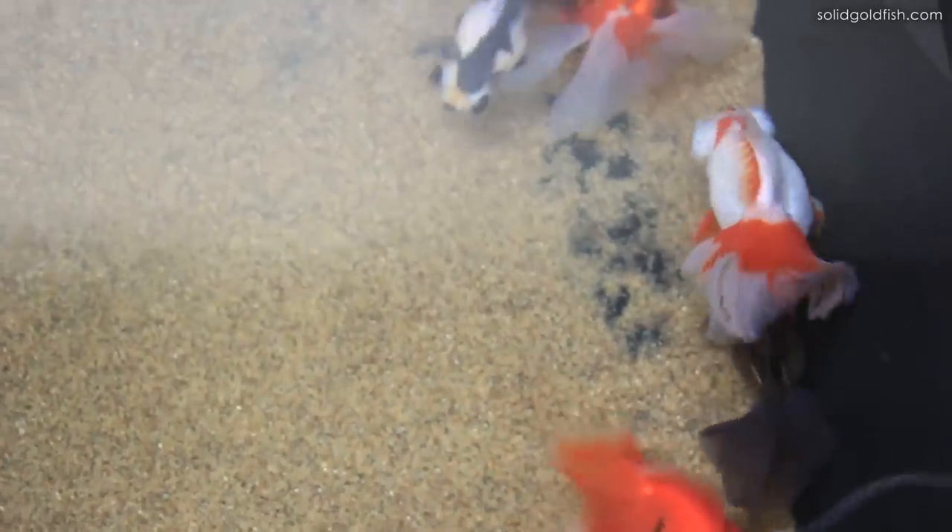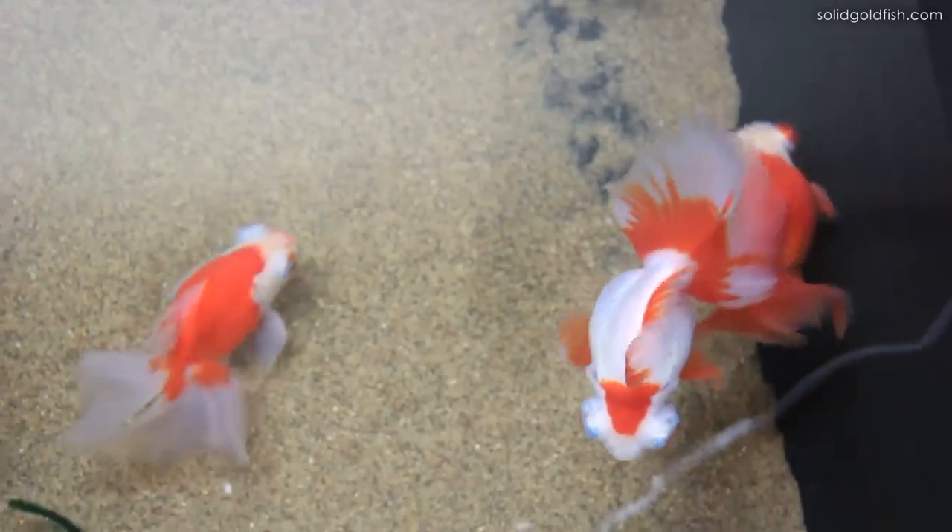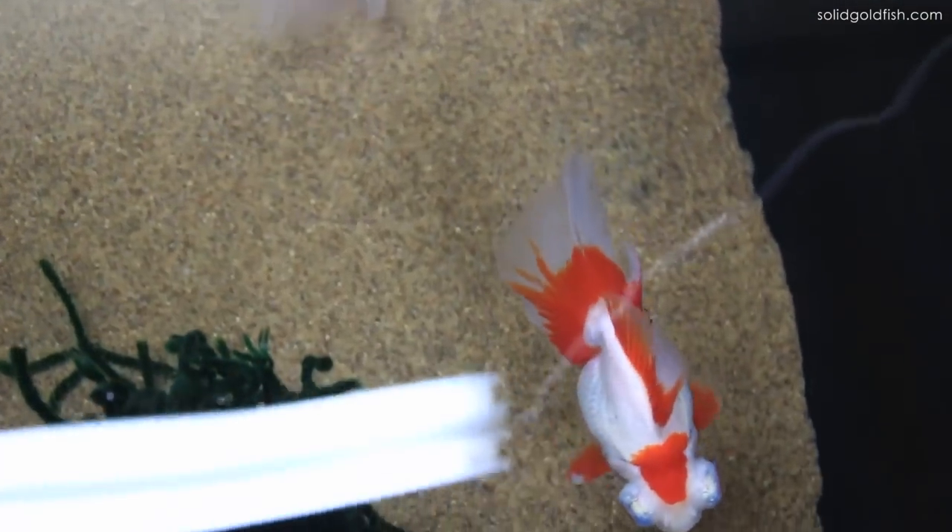They actually started chasing right away — all the males were chasing the females around. They were especially chasing Emmy, who is the big red and white female. So I put in some spawning mops, and the very next day there were eggs on them. I went ahead and put them in the 40 gallon breeder tank. I only filled it up about five inches or so, because when the fry hatch they have to swim to the surface to fill up their swim bladders with air, and if the surface is too far up they can't make it.